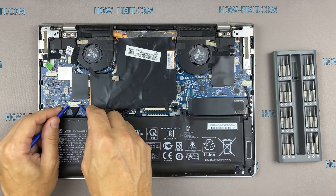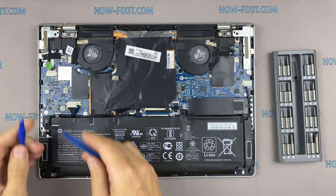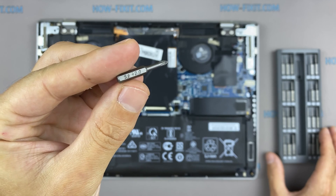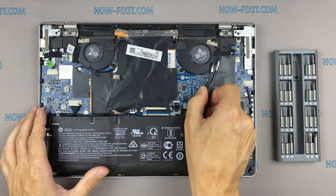Disconnect the battery cable from the motherboard. Now let's begin to remove all of the cooling system. Disconnect the fan cables.